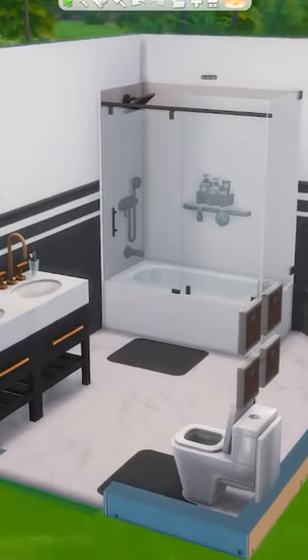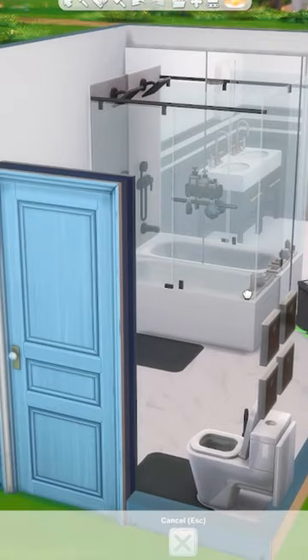Do you know this Sims 4 bathtub trick? I'm using the bathtub from Growing Together and going for a modern look.